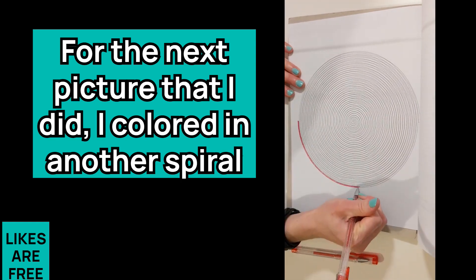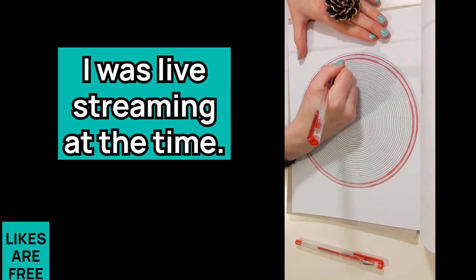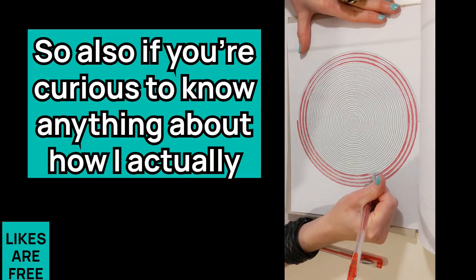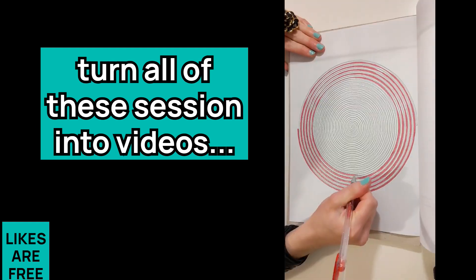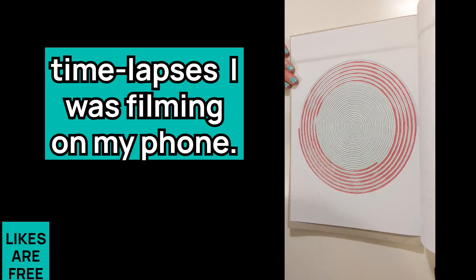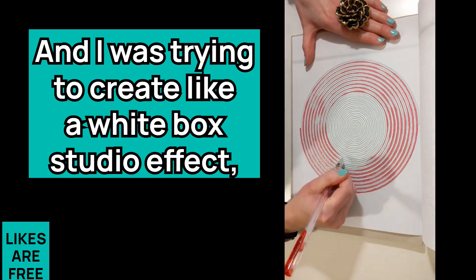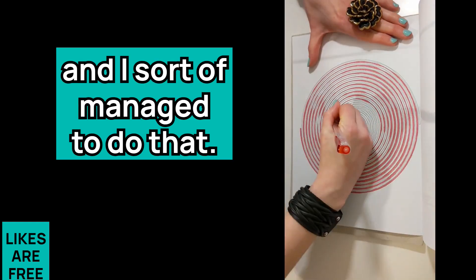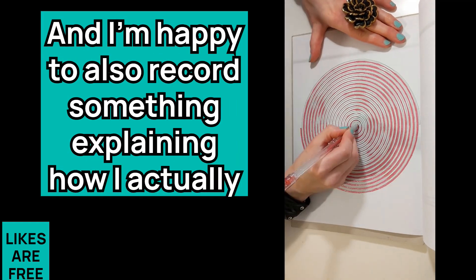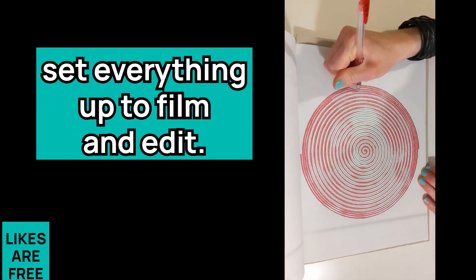For the next picture I did, I colored in another spiral and went for a one millimeter glitter again — I was live streaming at the time. If you're curious about how I turn all of these sessions into videos, I had to learn how to edit them, make time lapses, and film on my phone without any camera lighting, trying to create a white box studio effect. If you want to know how I achieve any of those things, just let me know and I'm happy to record something explaining how I set everything up to film and edit.